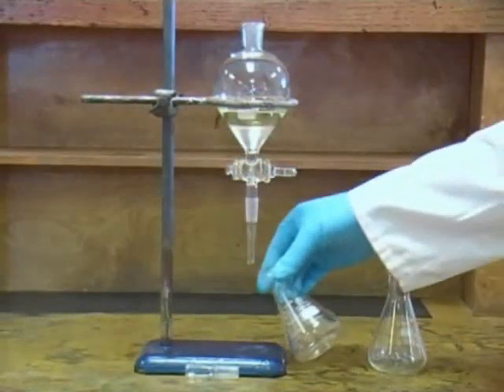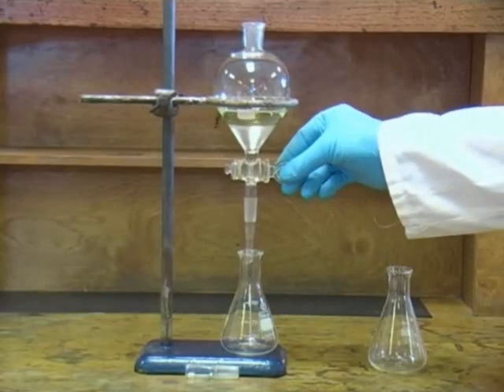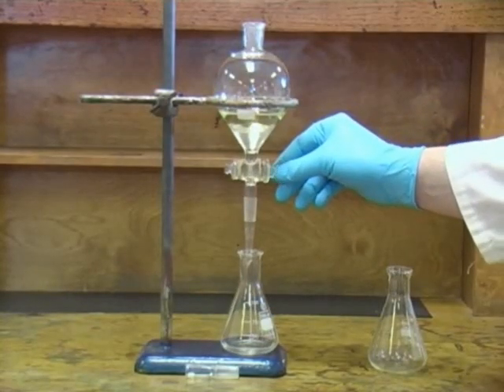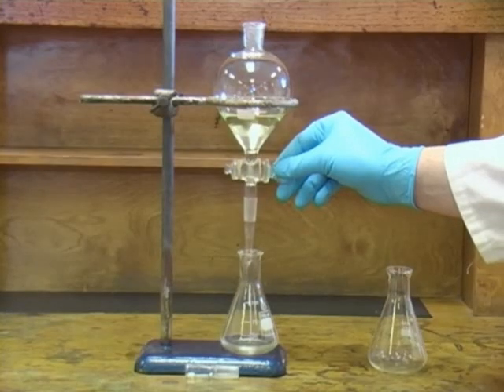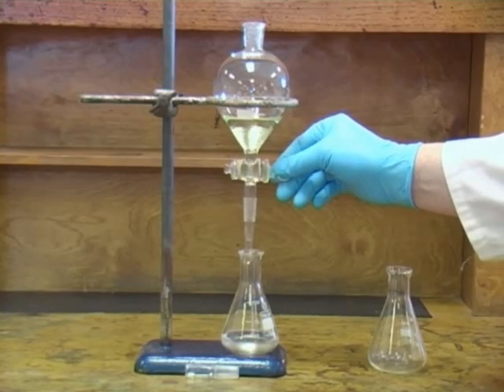Now you should place an appropriately sized conical flask under the separating funnel before carefully opening the tap to allow the lower layer to run out. You should watch patiently as the interface between the two layers moves towards the tap, so you are able to stop the flow once all of the lower layer has been removed. Remember that in this case the lower layer was the aqueous layer.